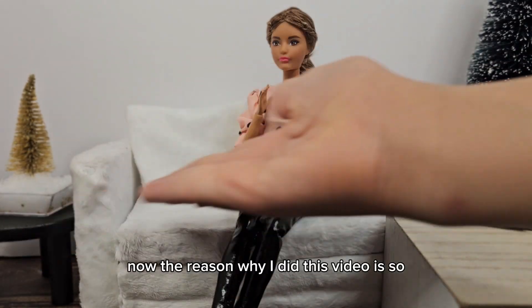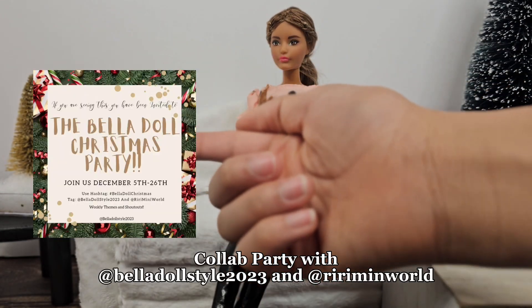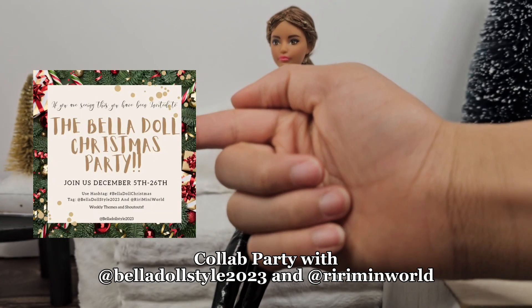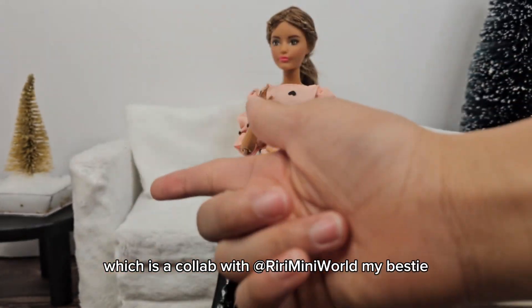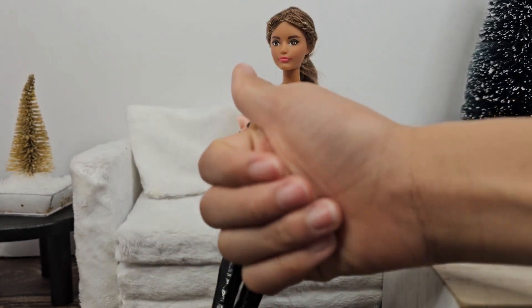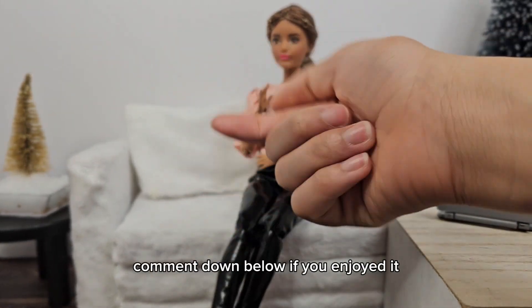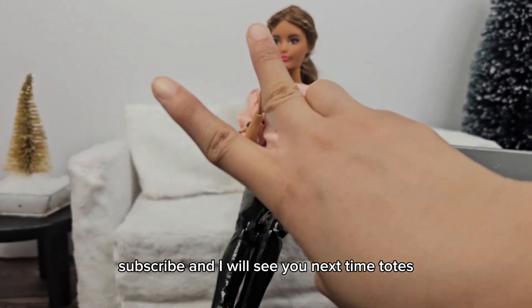The reason I did this video is so you guys could use these hairstyles for my upcoming event on Instagram — the Bella Doll Christmas Party, which is a collab with Riri Many World, my bestie. Feel free to use any of these hairstyles when you join! Don't forget to like this video, comment down below if you enjoyed it, subscribe, and I will see you next time!